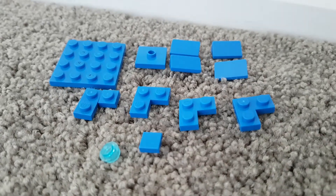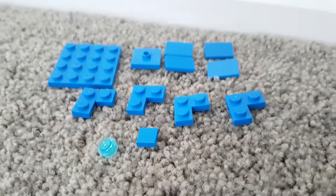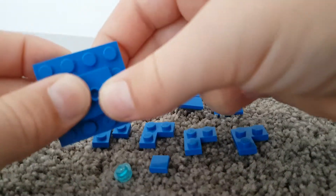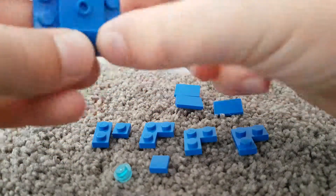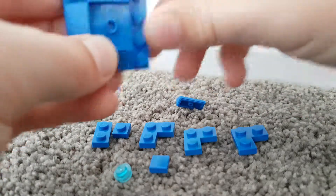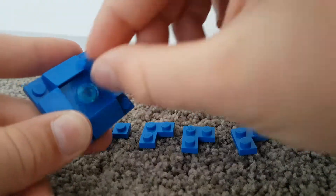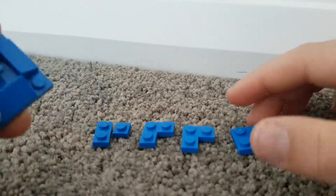Let's get into the top. These are the pieces you'll be needing to build the top. First you grab your 4x4 plate and your 2x2 middle piece and put it like that. Then grab your triangle pieces and do the same as before. Then you grab your little blue stud and put it like that, and your blue flat piece like that.